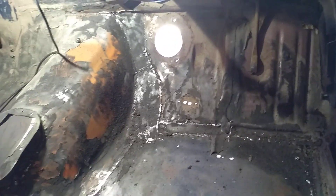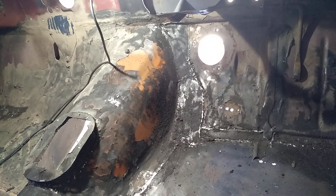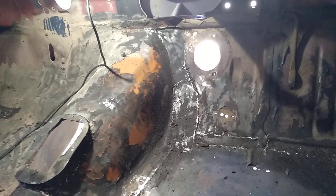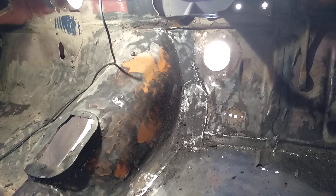I'm in two minds about what to do, because I don't know whether the tunnel's wide enough to accept the trans. I've got the trans there, and I can probably take a few measurements and just make sure it is going to fit.